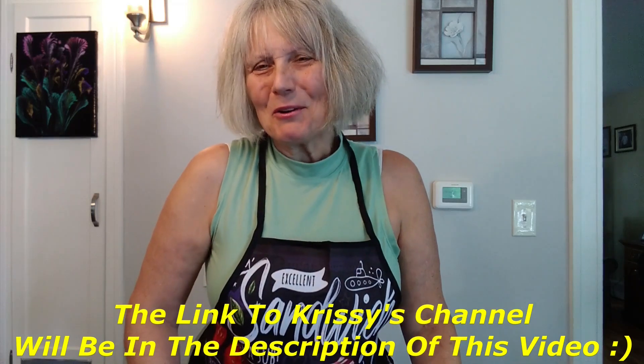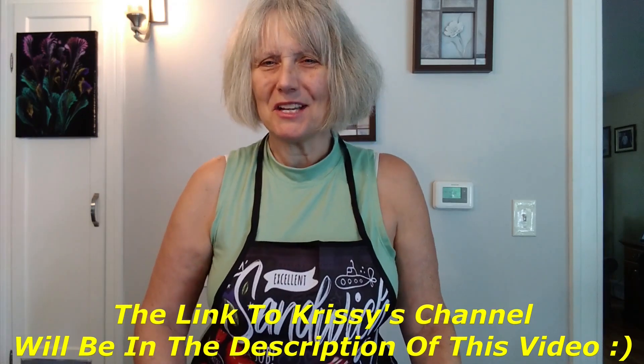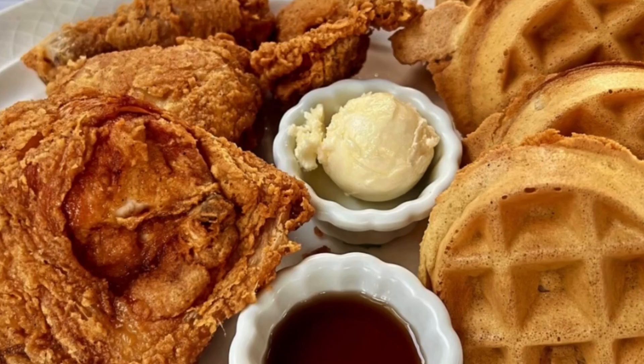Hi everyone and welcome to another episode of Smotchnego. I hope you're having a very happy and a very blessed day today. Well today we're making dessert and my dear friend Chrissy from Sunkist Chrissy brought this recipe to my attention. She's a great friend and she goes to the theme parks and some of the food that she shows us is just wonderful.